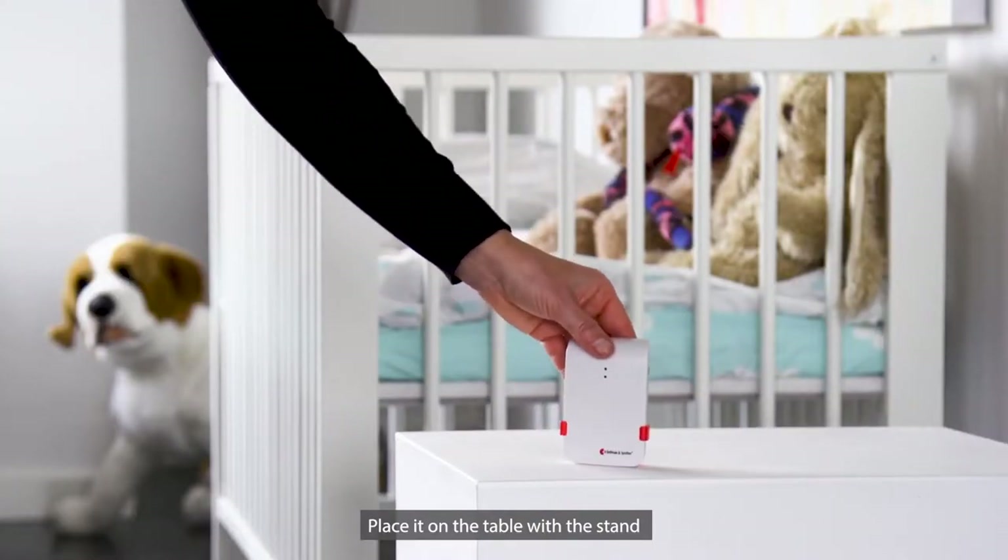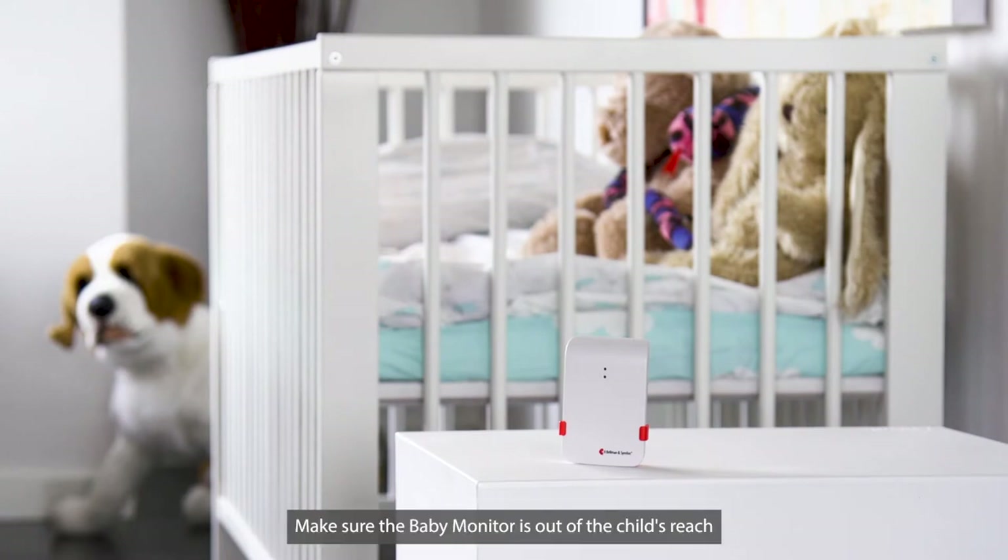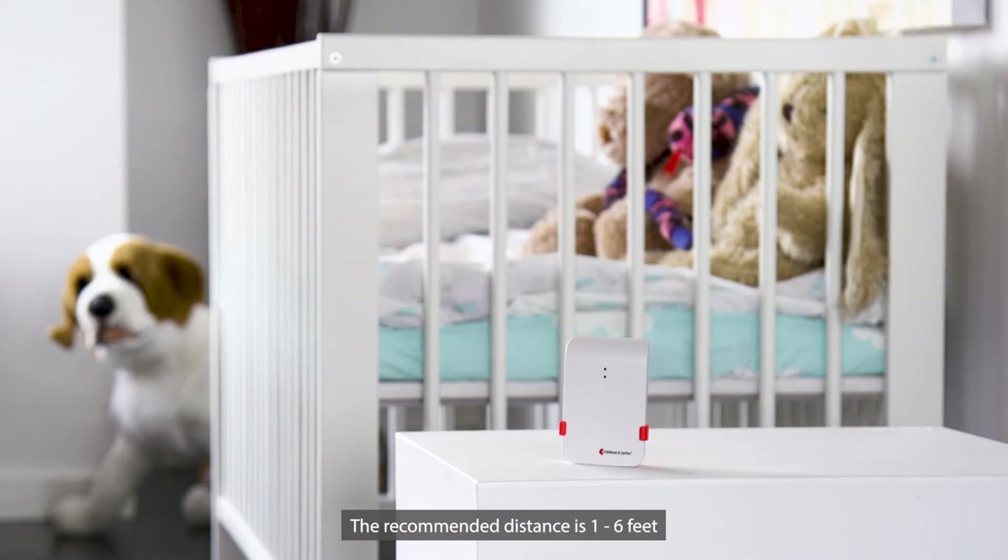Place it on the table with the stand or mount it on the wall with the screws. Make sure the Baby Monitor is out of the child's reach. The recommended distance is 1 to 6 feet.